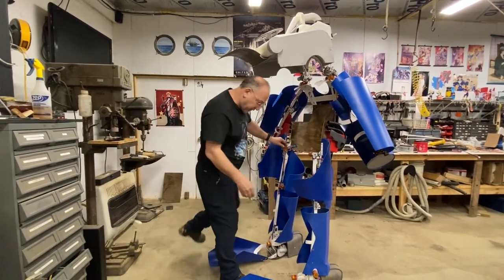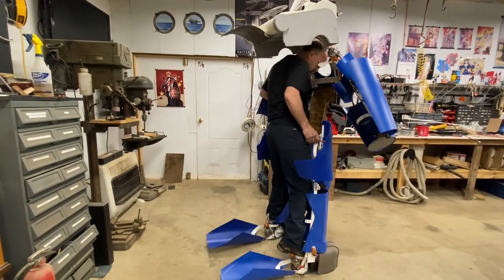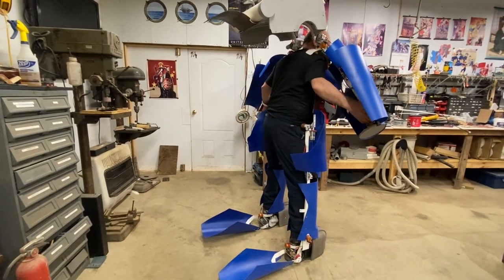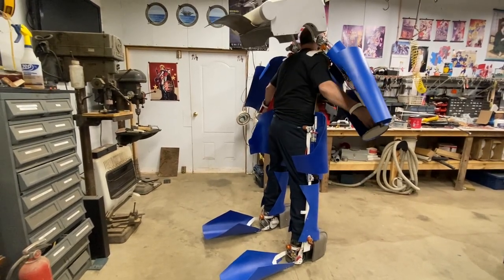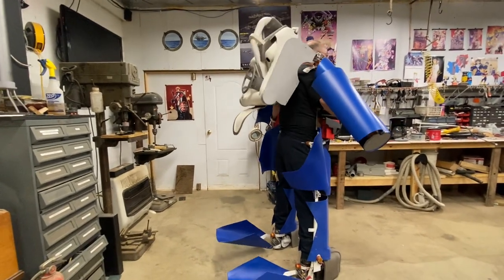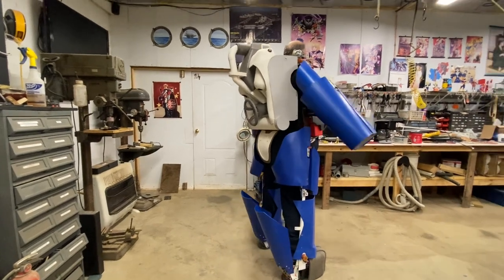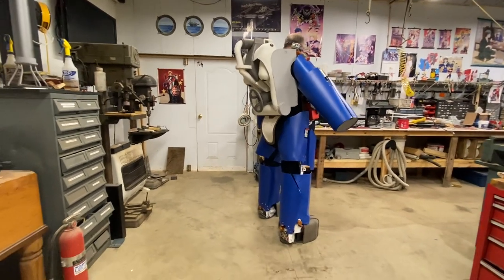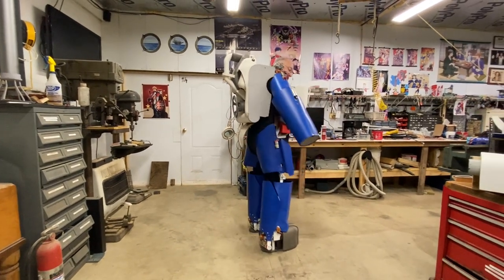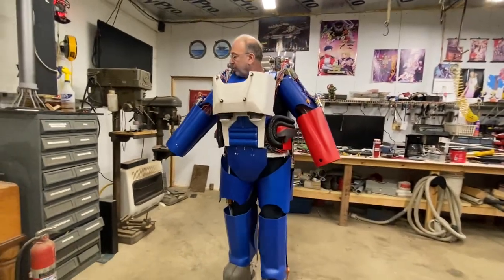This will be my first test drive here. Let's see what we got. Looks like it unlocked. Seems to be working — just the basics.